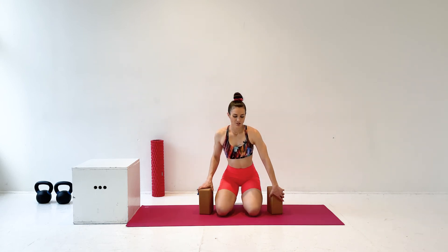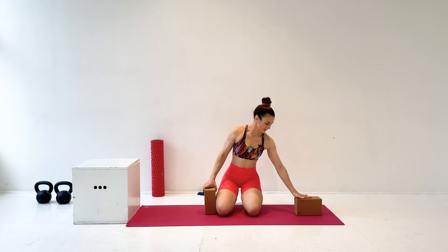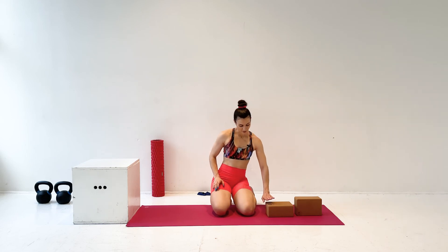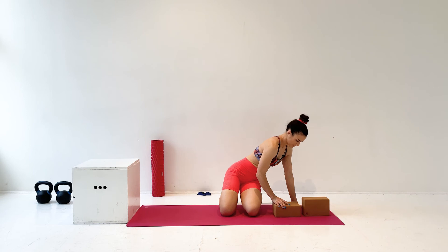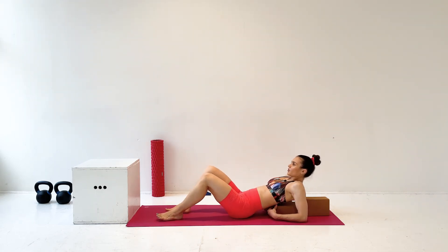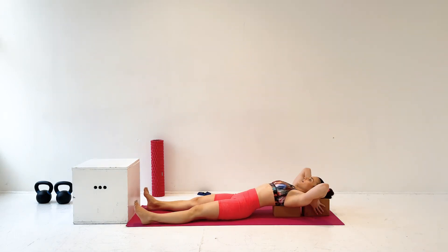To start your upper body stretches, you want to take two yoga blocks and stack them with one slightly higher than the other. And you're going to lay down so that where your bra strap would be, would be at the bottom of the lower block. You're then going to lay down. Get that yoga block — it's really your upper back. You do not want this in your lower back. And then the other block is supporting your head.